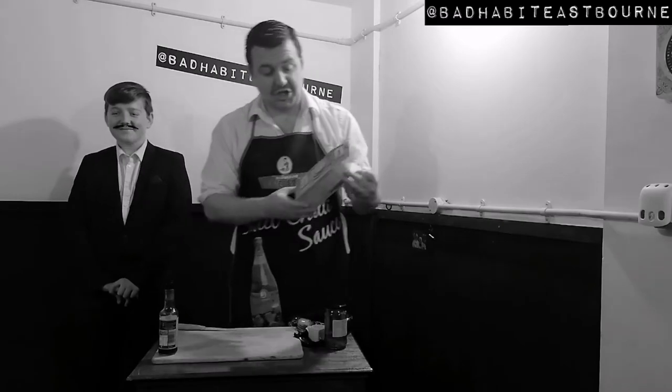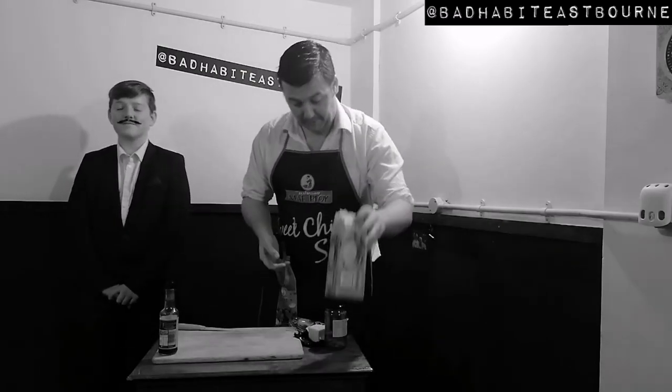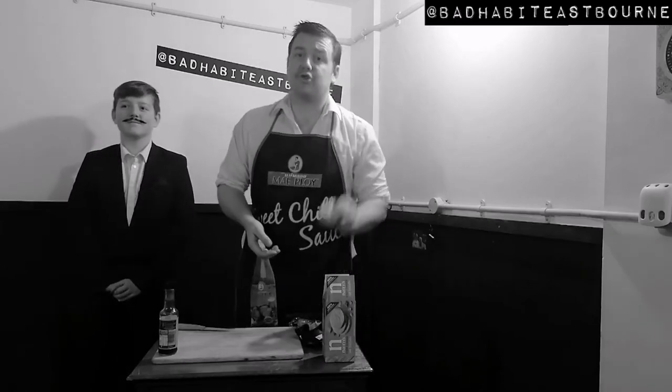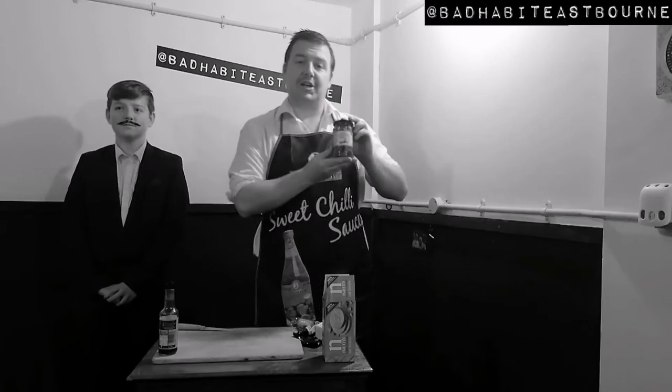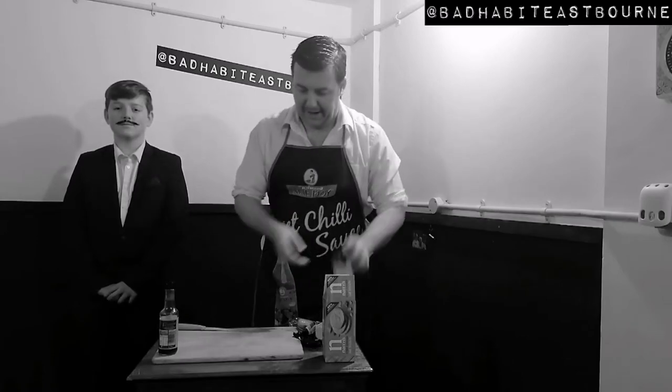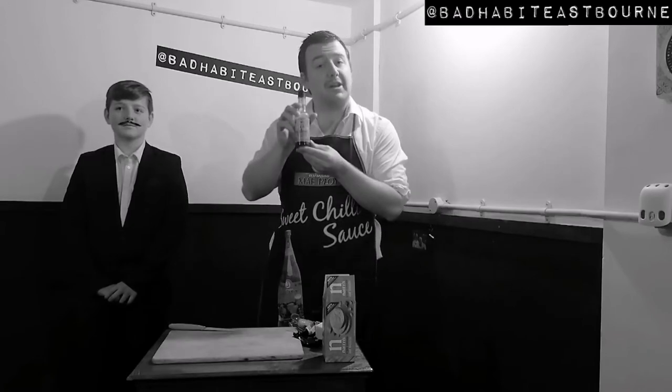For this you will need some ginger oat cakes — I recommend Nairns, good Scottish brand, can't go wrong. You will also need some strong extra mature cheddar, some finger chillies, the type you get in the kebab shop. And for the accoutrement you will need some lean perils.